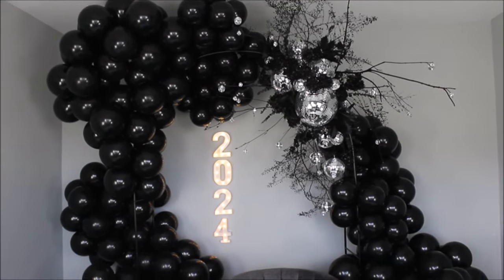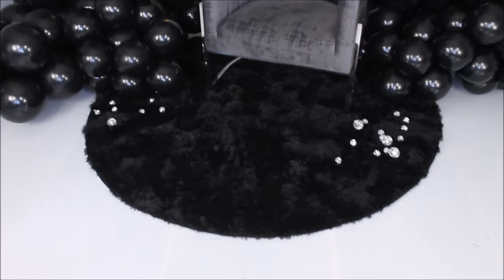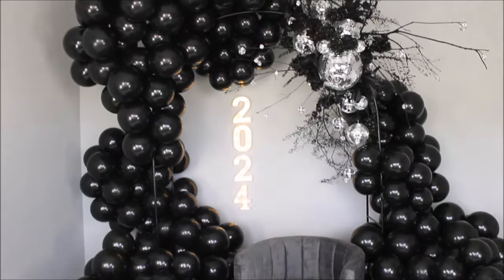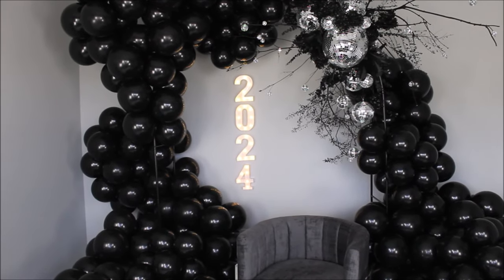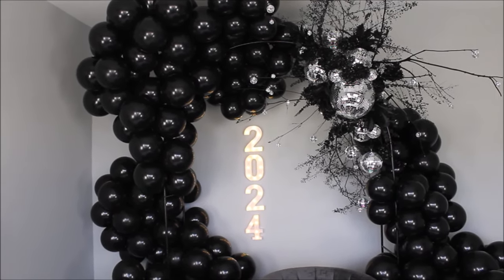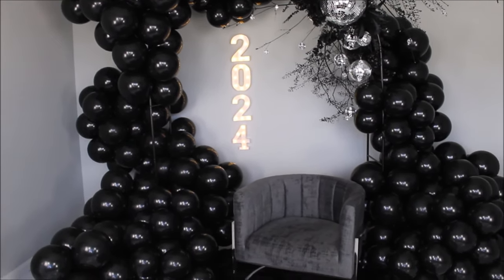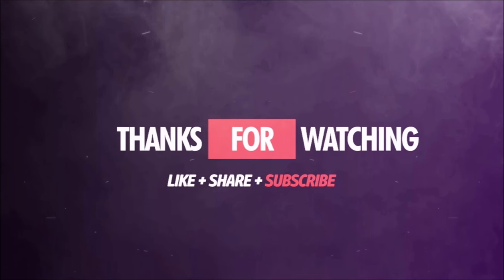Let me know what you guys think about this setup. This chair came from Wayfair and this rug I got on Amazon — I'll link them in the description. All the disco ball sizes will also be in the description. I have an Amazon storefront where you can browse the supplies I use for my setups. All right, you guys, have a good one. It was a pleasure making videos for you and inspiring you all. I love you all. Bye!